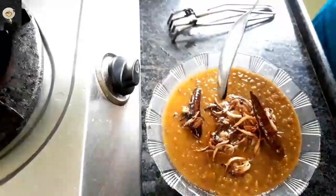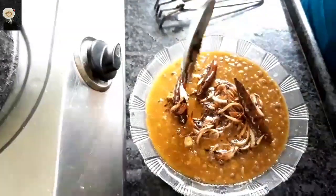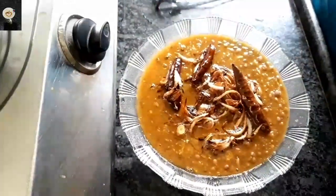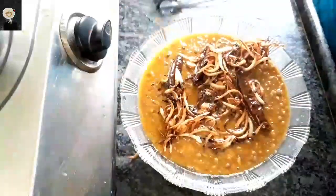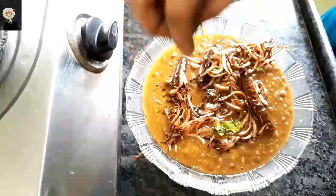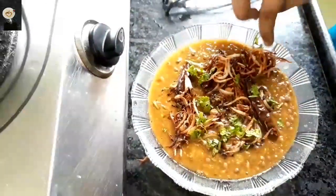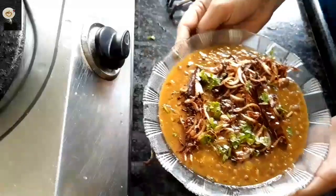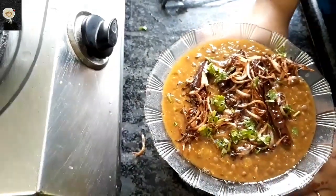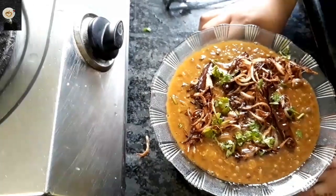There are a lot of tasty dals prepared for you, please try it. Now let's add some salt to it. If you like this video, please like and subscribe. I will see you in the next video, God bless you.